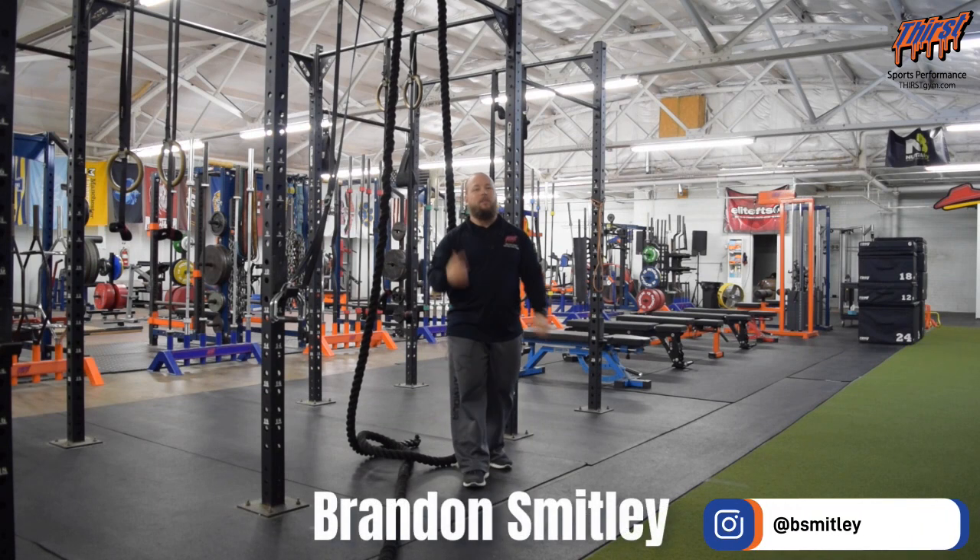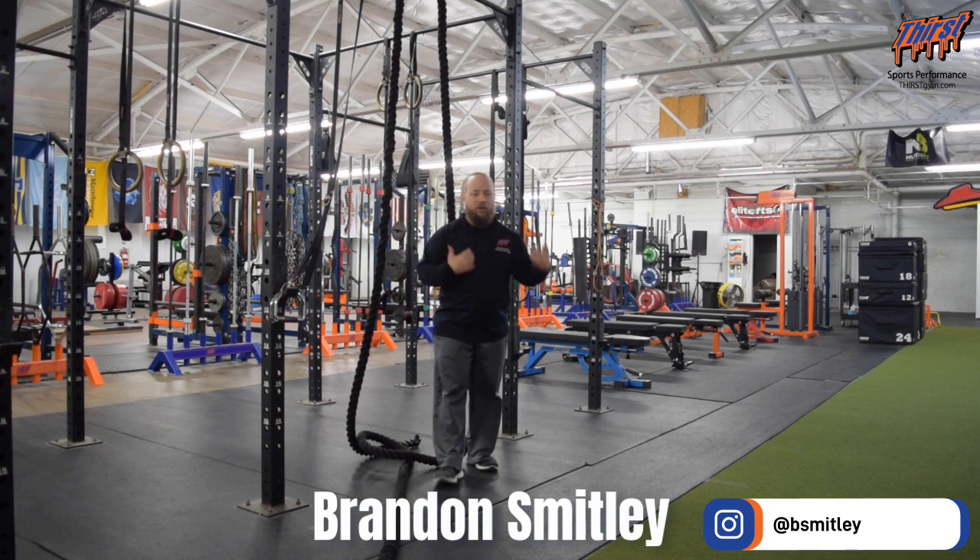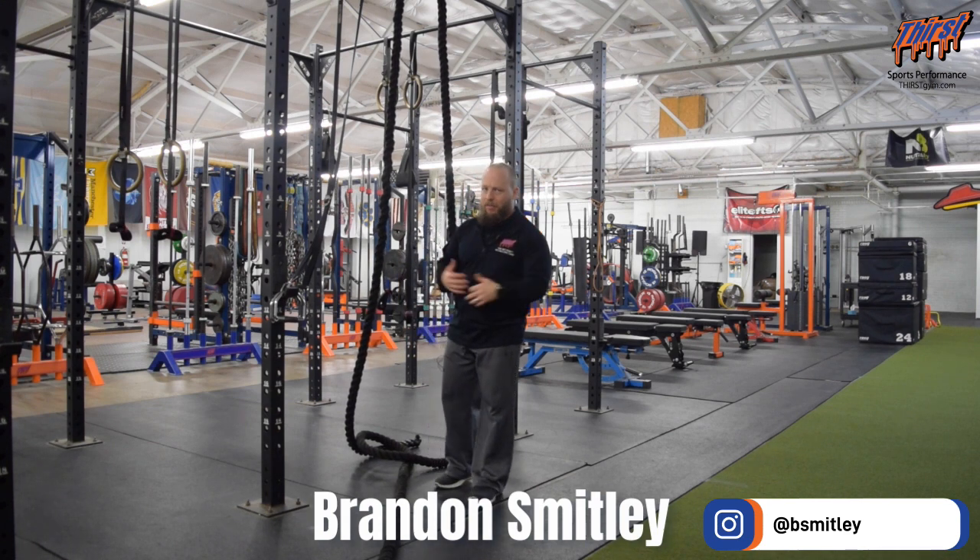Hi, this is Brandon Slade from thirststream.com. Today we're going to have an exercise called the Battle Rope Face Pull. It's a great upper back strength exercise, but also to get some extra grip, good for your shoulders and traps and neck.